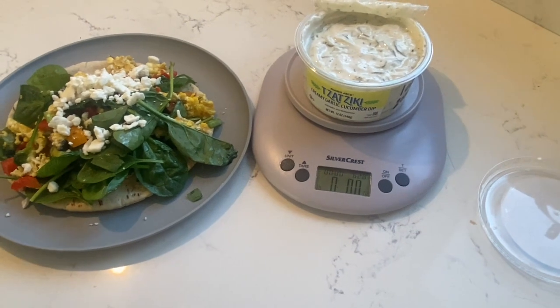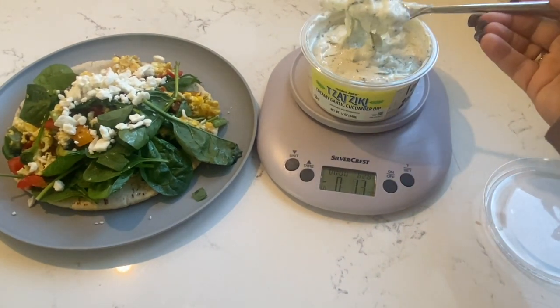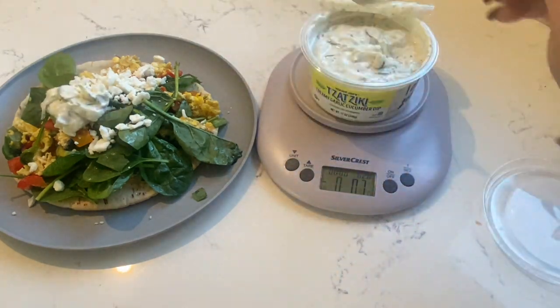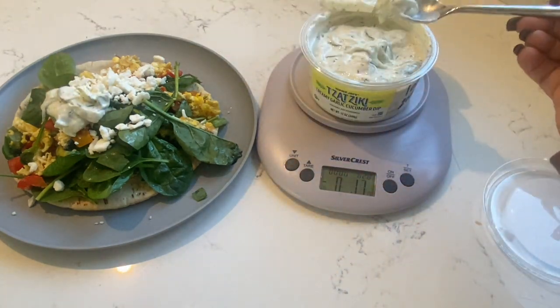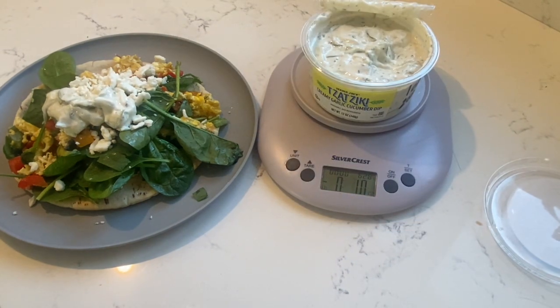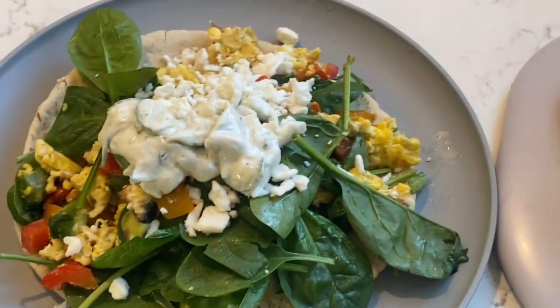The plate is on the food scale zeroed out, so as I spoon the tzatziki on top you'll see it accumulate to one ounce on the scale. This way you don't have to take it off the sandwich and put it back if you had the plate on top of the scale.